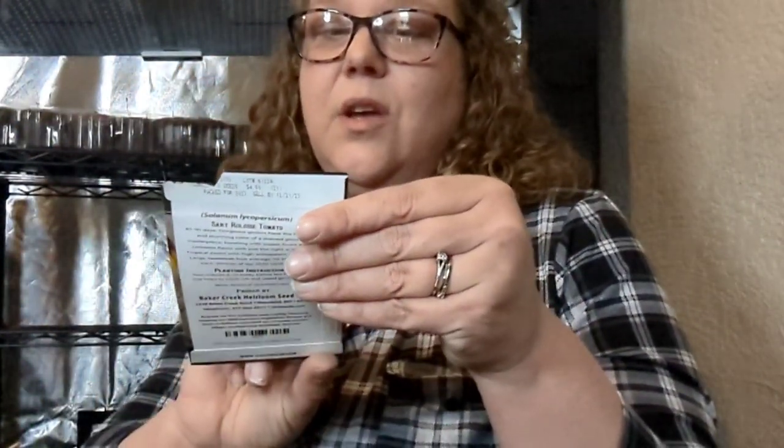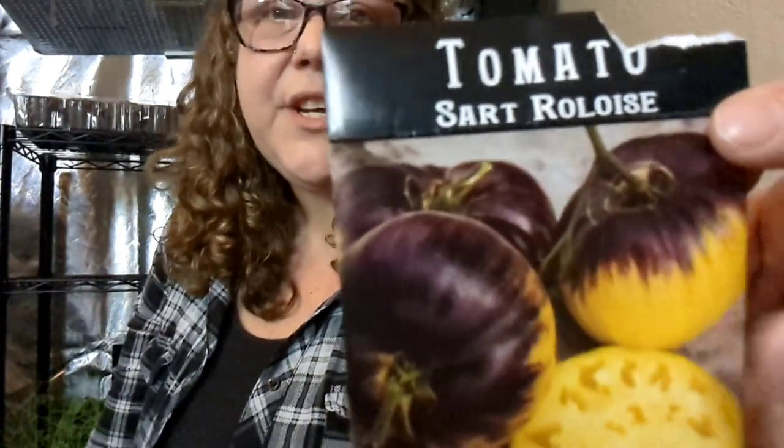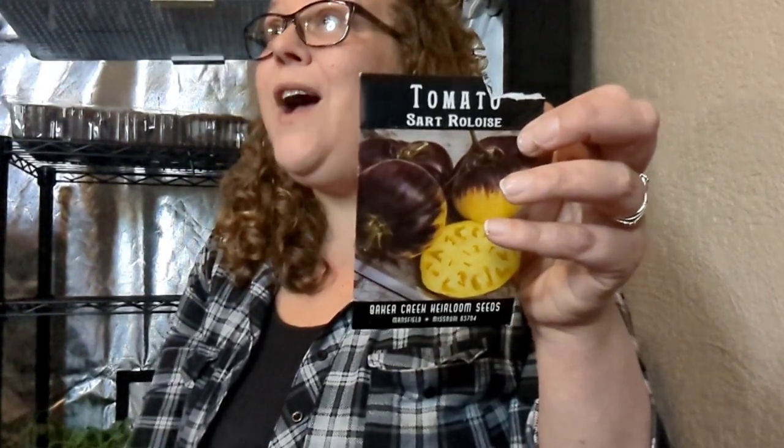The last tomato I've already started — I'm massacring the name, please forgive me — but isn't it gorgeous? It's absolutely, positively gorgeous. I cannot wait to see this growing on the vine. It's one of the biggest ones at 24 ounces plus. It says it's bursting with sweet, fruity, and complex flavors, has just the right acidity, is tropical sweet with high antioxidant content, large beefsteak fruit averaging 10 to 24 ounces, and it's a 2020 taste winner.